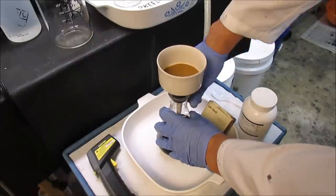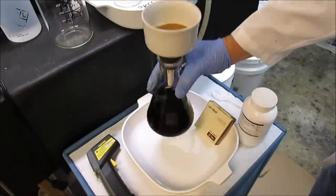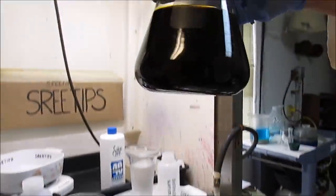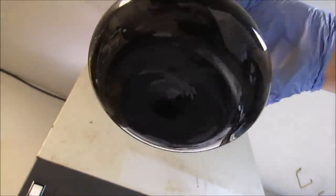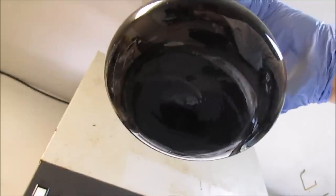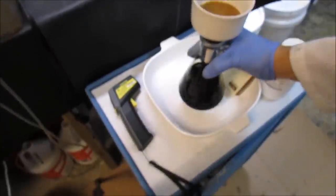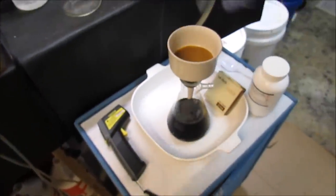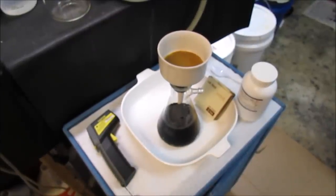I'm just going to take a look at the bottom of this flask to make sure there isn't a bunch of junk in the bottom of the filter. I don't see a bunch of stuff in there, so I think we're going to be okay with this. I'm not going to rinse down the filter — I'm just going to leave that like it is. I don't know if adding some hydrochloric acid or even water might dissolve it and pass through the filter and contaminate my solution down here. So I'm just going to leave it like it is.